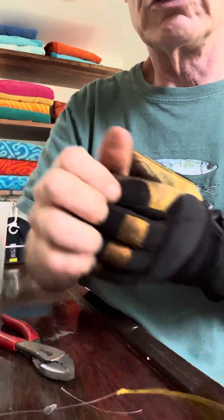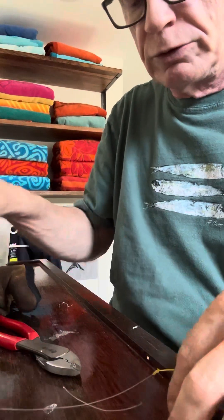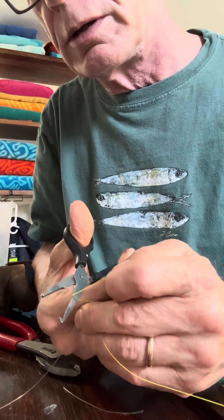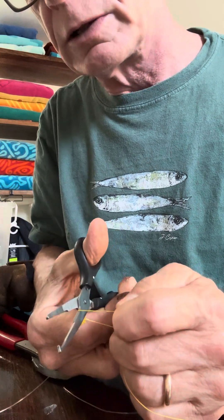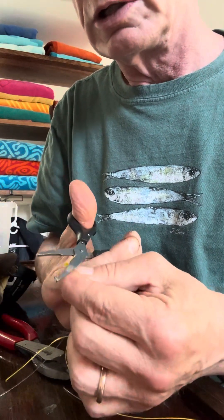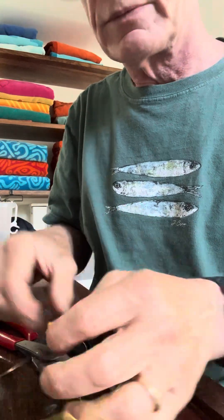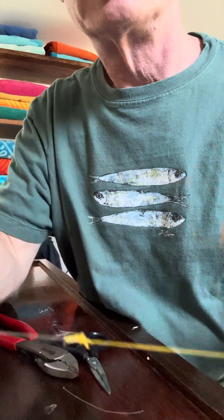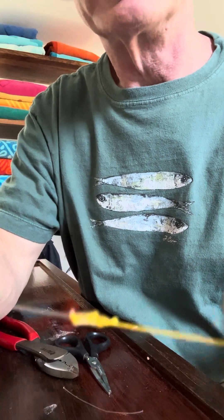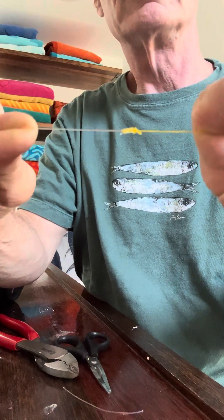You can use regular scissors or however you like to cut your braid to trim it. You can trim it very snug, very close. And here is your finished knot — very, very, very strong. That's it. Simple to tie.